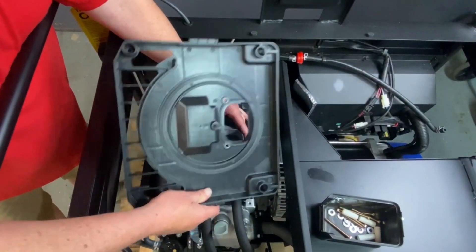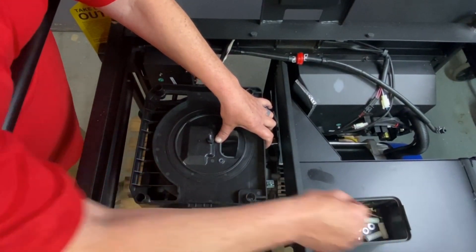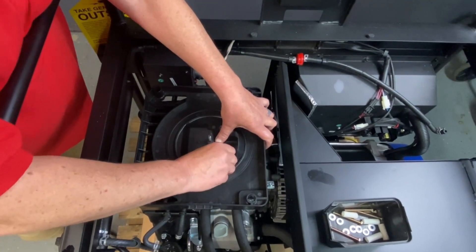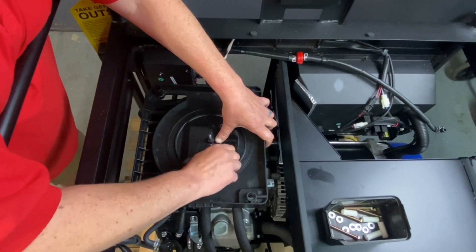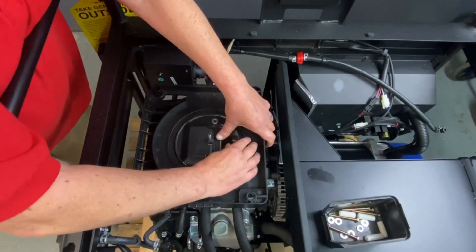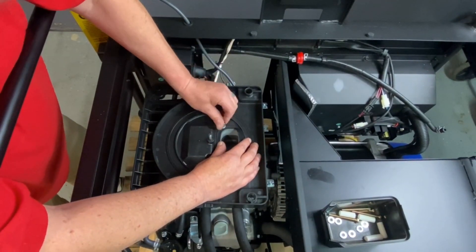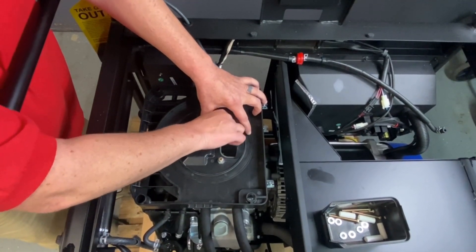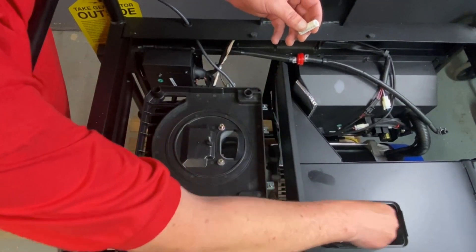Go ahead and put this back. We're spacing this up, so we're going to put spacers on it. We're going to supply you new hardware for these because everything kind of extended up a little bit. Go ahead and get those started. We're going to leave everything loose because we've got to install the spacers between here and where the last ones work — we'll give you new hardware for that too.